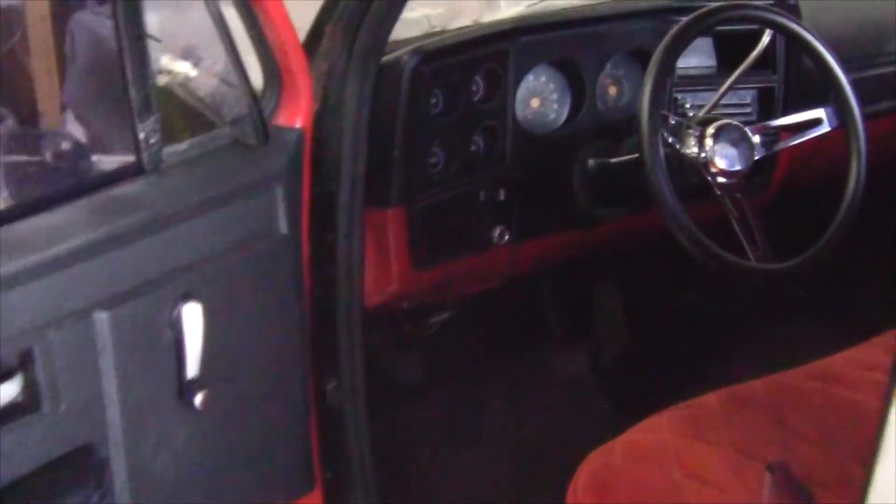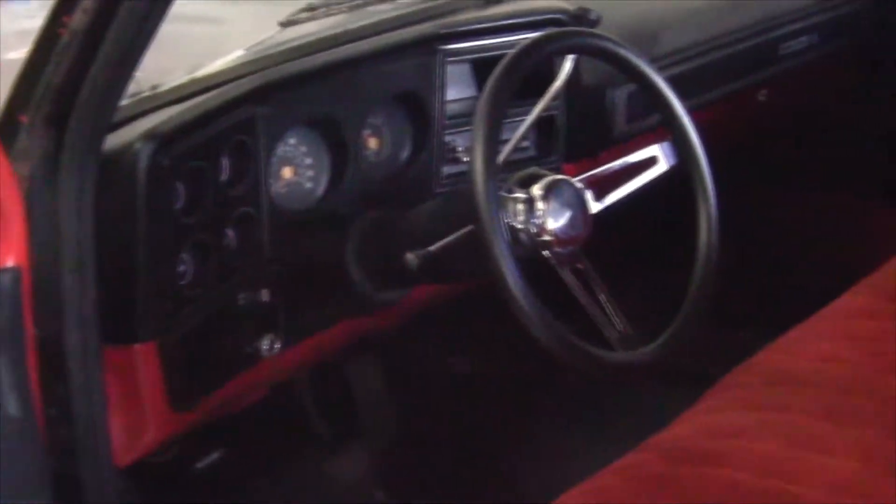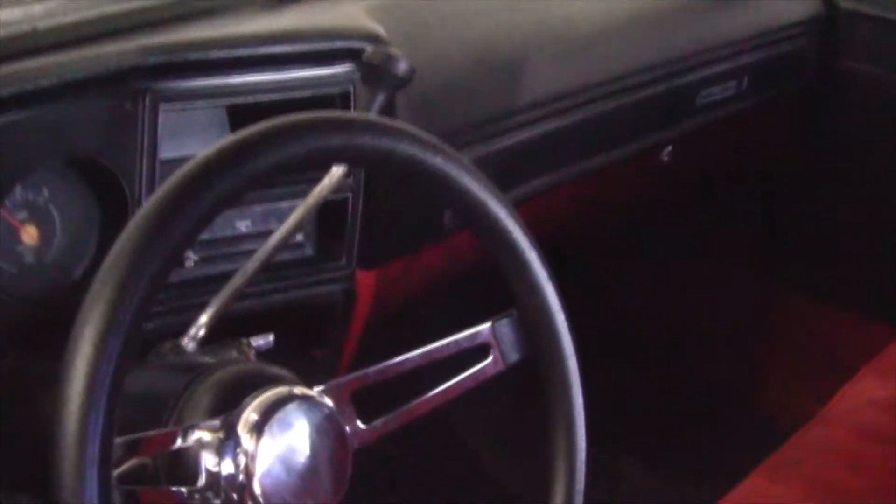We've got this 1979 Chevy C1500 that we're gonna be working on. You can see it has no radio in it — we're going to install a single-din Boss CD player with USB and Bluetooth. You can also see the speaker wire hanging on the floor right there; it looks a hot mess and we're gonna get rid of that.